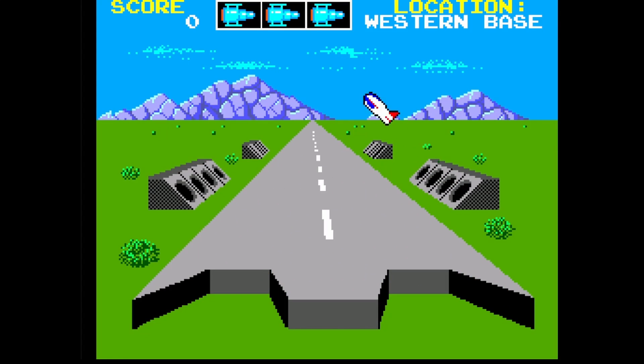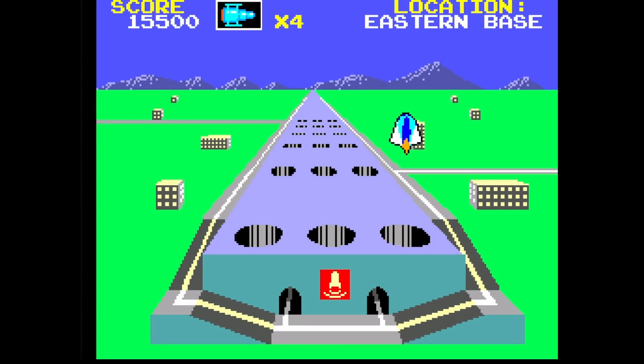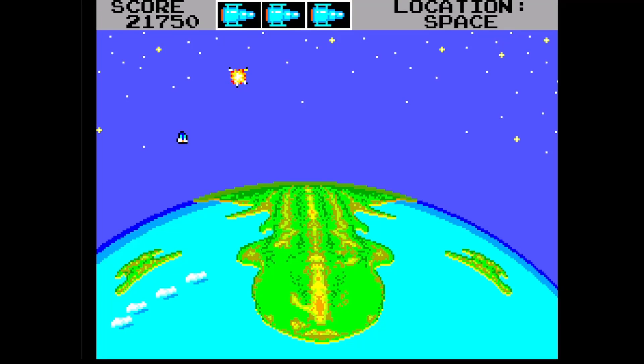Missile Defense 3D is a light gun shooter where players try to destroy missiles being launched against their country. This is the only game that requires both the light phaser and the 3D glasses, making the audience for it very narrow.